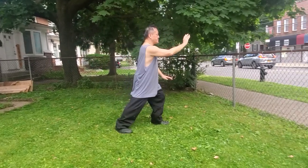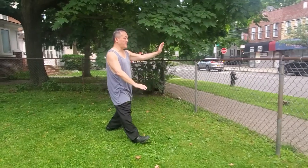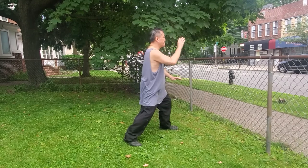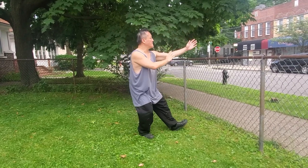Step out, Brush Knee number one. Step down again, Brush Knee number two. Shift the knee back, turn the foot out, step forward, Brush Knee number three. Half step forward, left hand comes up. Play the guitar.